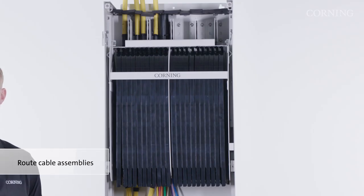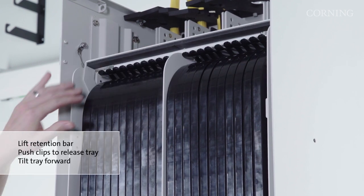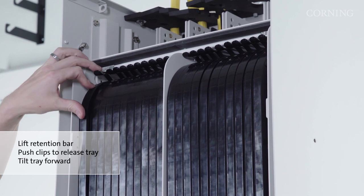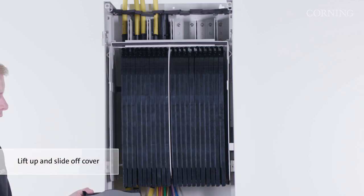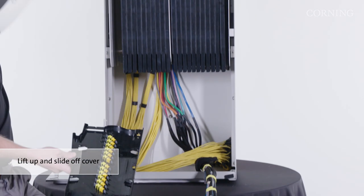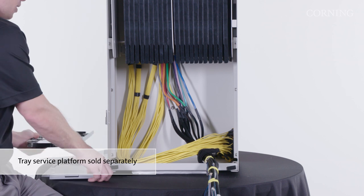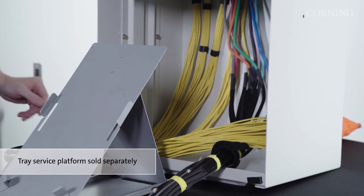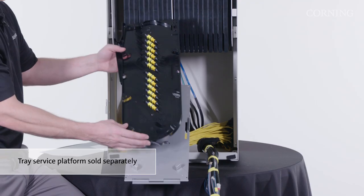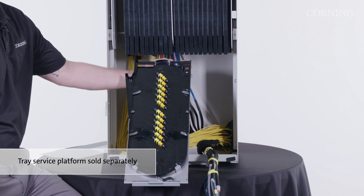With your cables installed, you're now ready to route your pre-connectorized cable assemblies into the patching trays. To access the patch tray, lift up on the retention bar. Push down on the clip at the top of the patch tray until it releases. Rotate it down towards you, then lift up and out on the patch tray and remove the cover before setting it aside. When ready to route inside the tray, Corning recommends you use the optional tray service platform. This will hold your tray at the right angle as you work. The tray rests with the clip facing down and the cable entry points resting on the top of the tray.